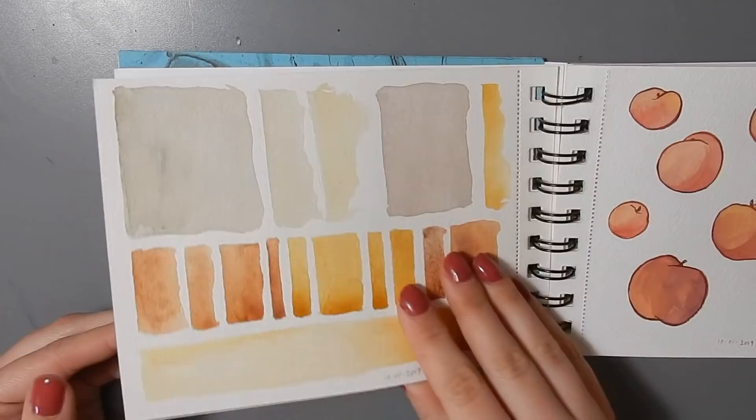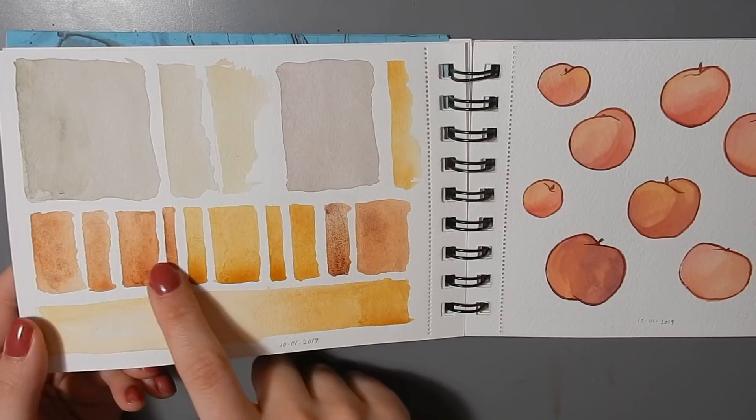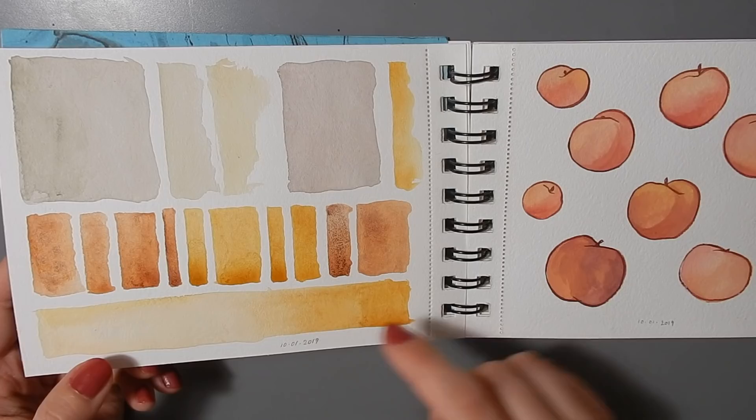On this side I was just testing out a few different watercolors. These ones on the bottom in particular are from Qor — the transparent red oxide or brown oxide, and the transparent yellow oxide.